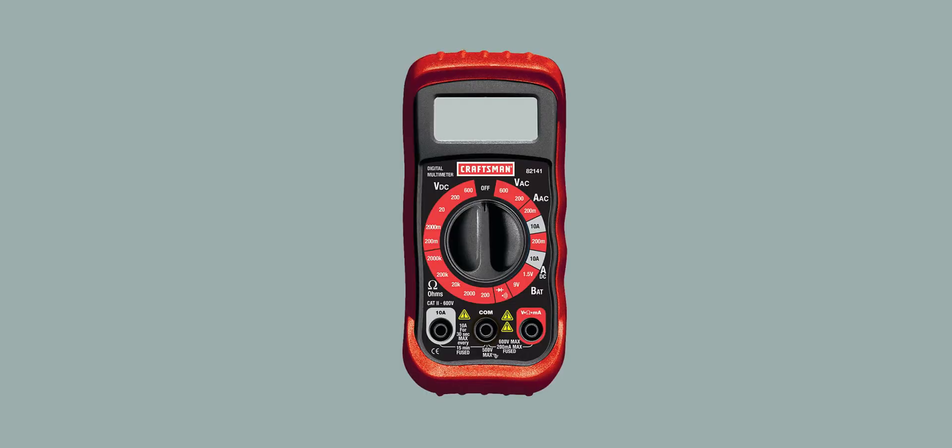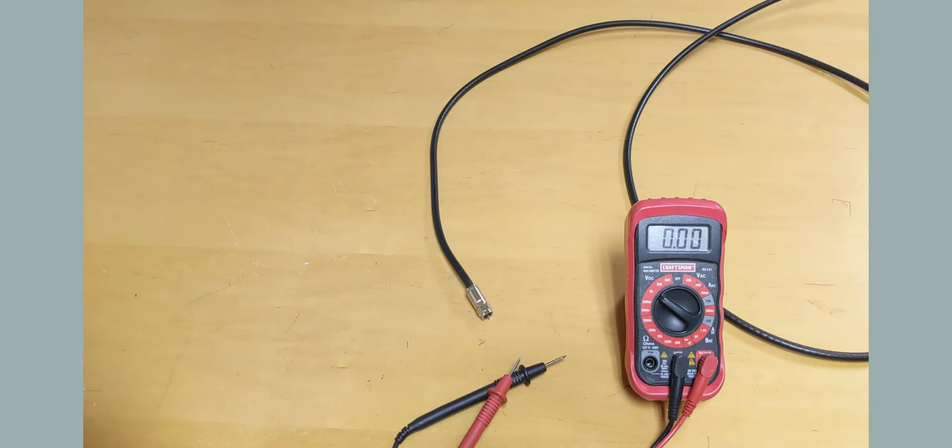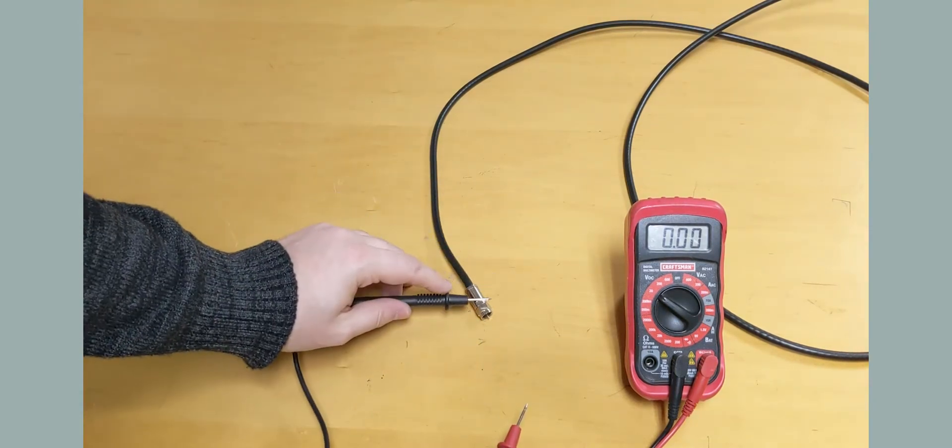In order to check voltage you will need a digital multimeter. To check for voltage on a coax cable, set your meter to the first number above 12 on the DC setting. Take your black probe and hold it to the outside metal casing on the end of the coax cable.